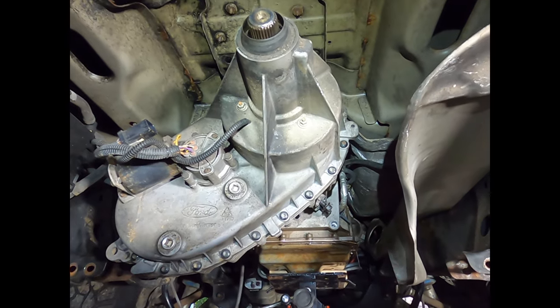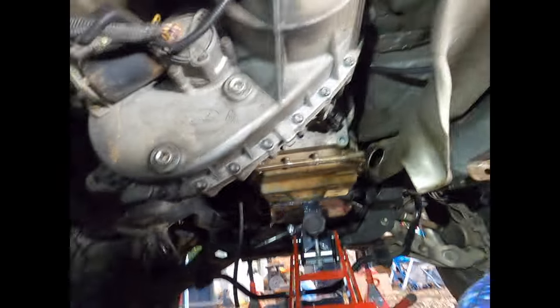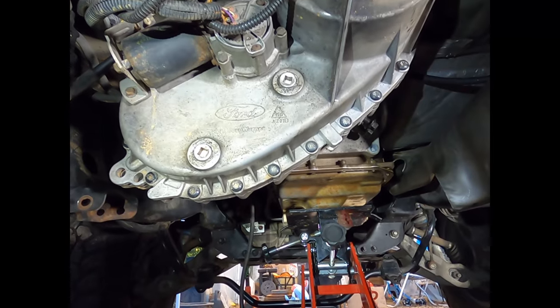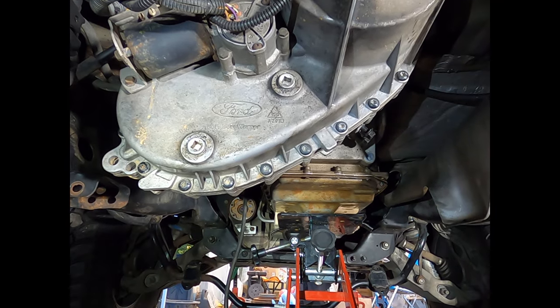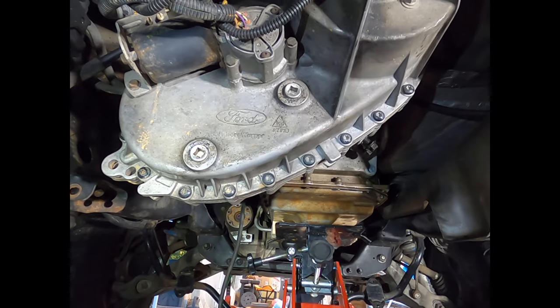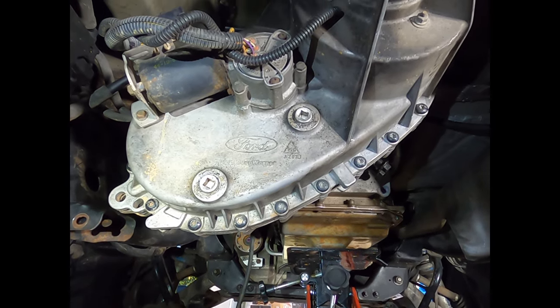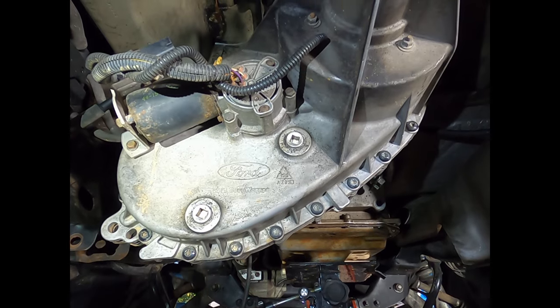There are nine E-Torx bolts holding the transfer case to the transmission. In order to get to the top two more easily, you can lower your jack — but do not lower it all the way. You don't want to hang the entire transfer case, transmission, and engine assembly from the engine mounts; that's too much stress on them and will wear them out or destroy them.